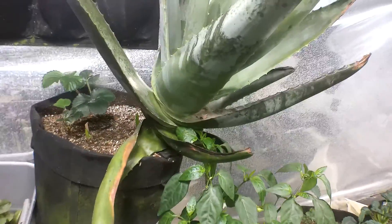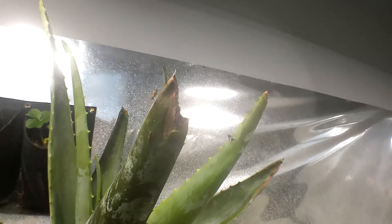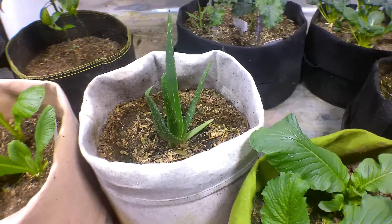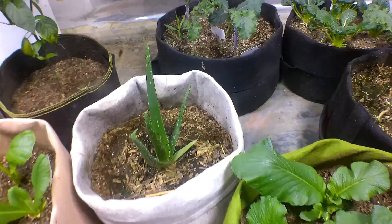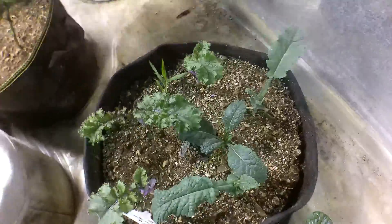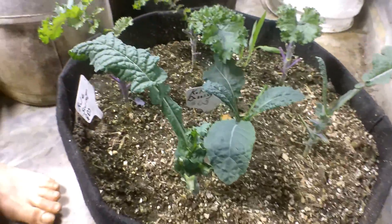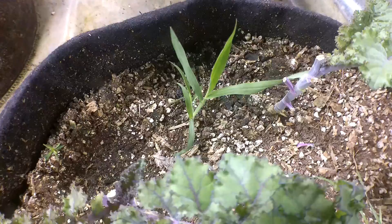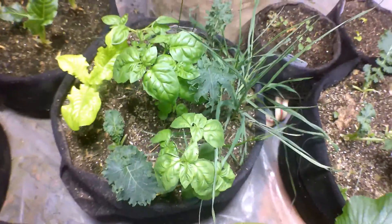Up here is aloe vera - it was outside and got a little frost before I brought it in. It got its fingertips frozen and I had to cut them off, but it's still doing good and still sending up baby shoots. It's companion planted with strawberries. Here is an aloe vera that came up as a shoot originally and then I moved it and transitioned it here - it's doing really good now. Back over here is kale dazzling blue, and then scarlet - that's what this one is here.